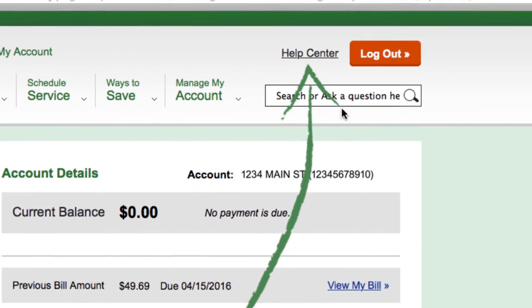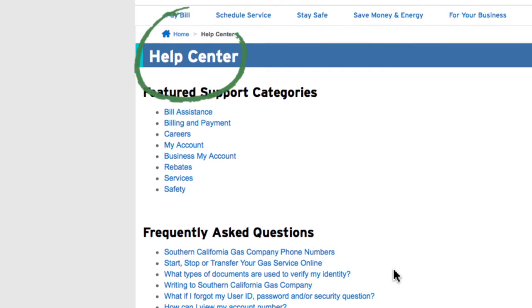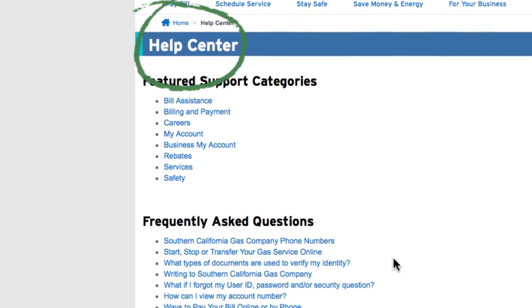And if you've got questions with any My Account service, the comprehensive help function can guide you to an answer.